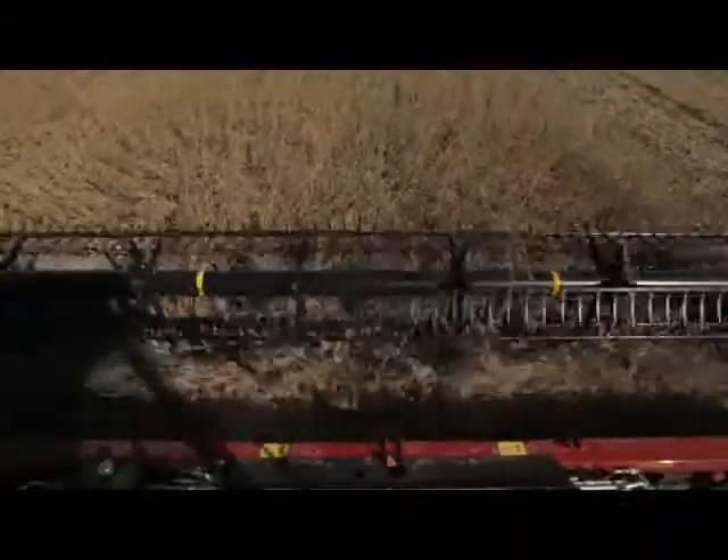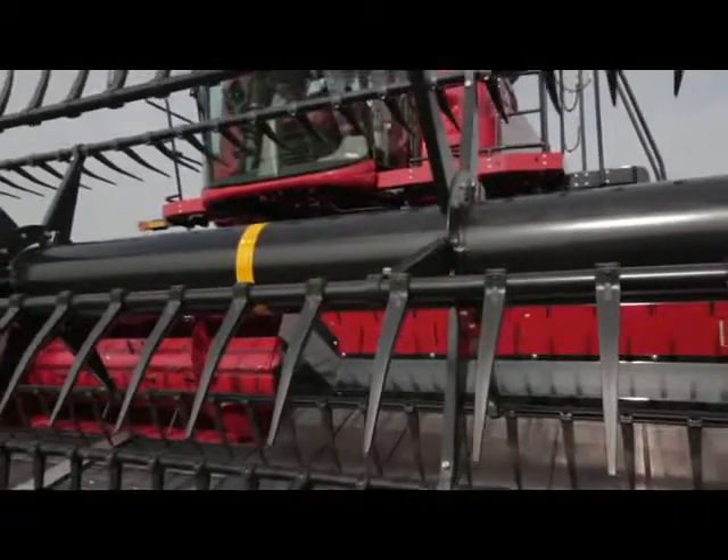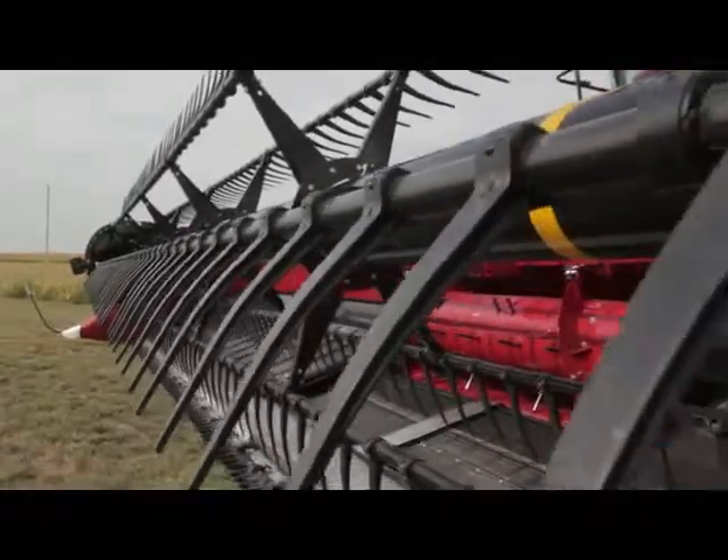So how did we do it? First, let's start with the cam action reel. The cam action reel is designed to gently lift the crop, move it over the cutter bar, and gently lay it onto the draper belt. Because of that heads-first feeding, we can harvest smoother and more evenly. The cam action reel itself is designed for either plastic or steel tines for rice. The reel can be adjusted for different crops and conditions, allowing us to save more grain and put better quality grain into the tank.